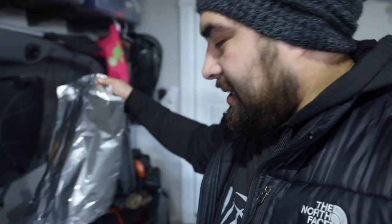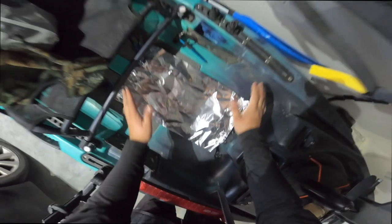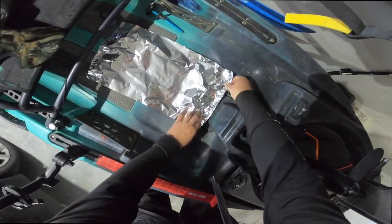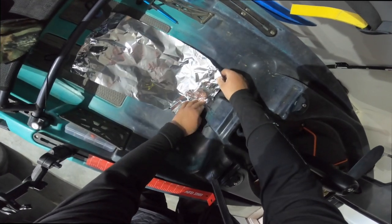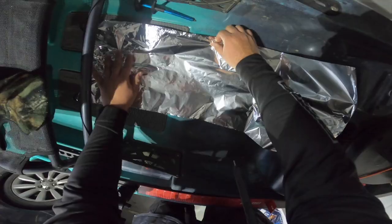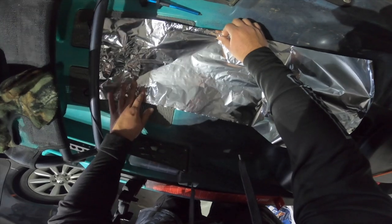First thing I'm going to do is, I have my trusty foil right here. We're going to mold it around the gap and see what happens. I have no clue exactly how California Outdoors did this — this is just from what I assume would be how you do it. Okay, maybe I'm not doing this right. We're going to try this again.